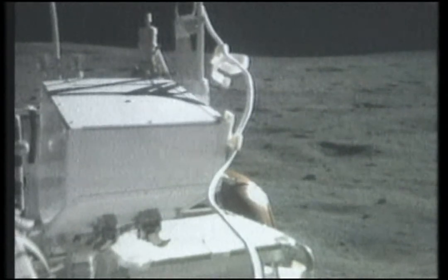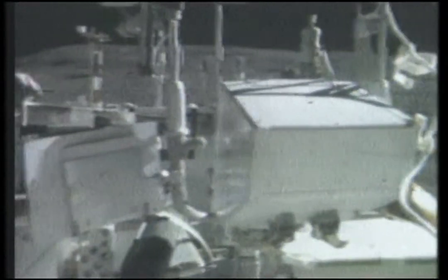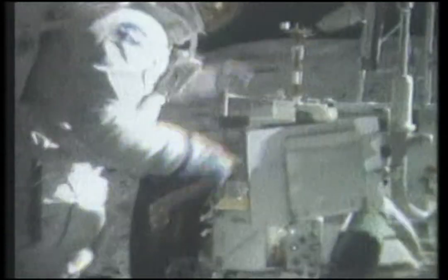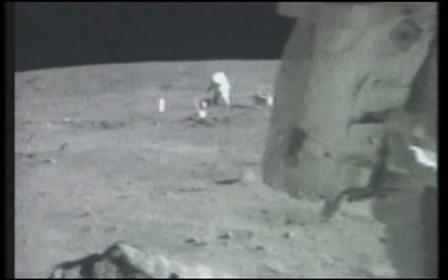Boy, John, I'm going to need about 23 gallons of water. This stuff sure tastes good. Okay, that connector's made somehow. Back over here and straighten out the line.